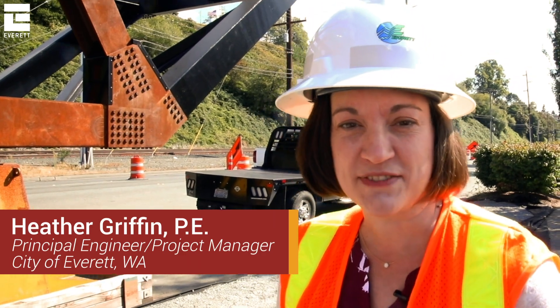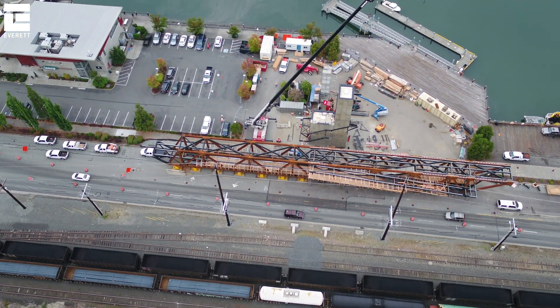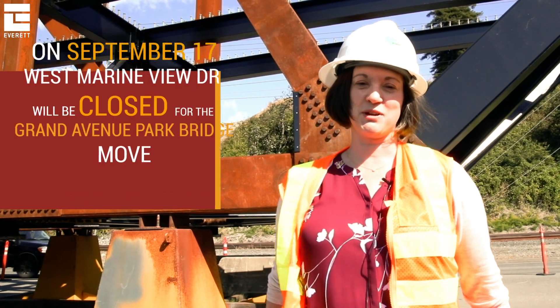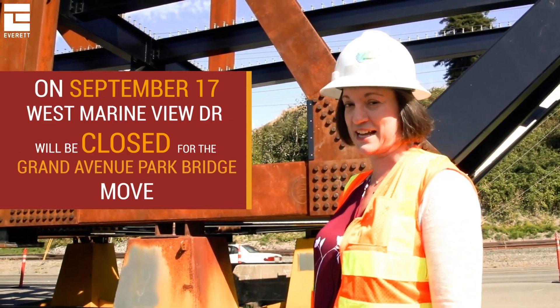We're going to talk about the movement of the Steel Truss bridge span. Currently the bridge is on the west side of West Marine View Drive, in the outside two lanes next to Lombardi's restaurant. On September 17th, West Marine View Drive highway will be shut down to traffic.